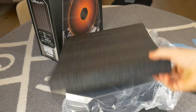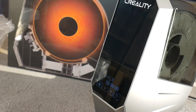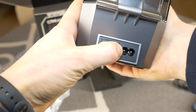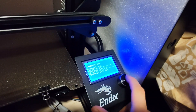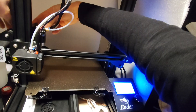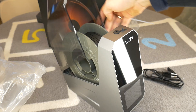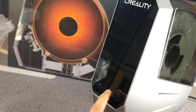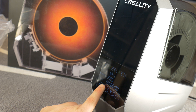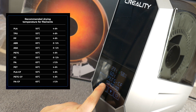Today I will unbox it, set it up, and I will tell you why it's useful. The first thing is that it's really easy to start using. Warm up your printer to pull out the filament. Then take the spool and place it inside the Creality filament dryer and you're ready to go. It's nice that each filament type already has default temperature settings, which makes the job easier.